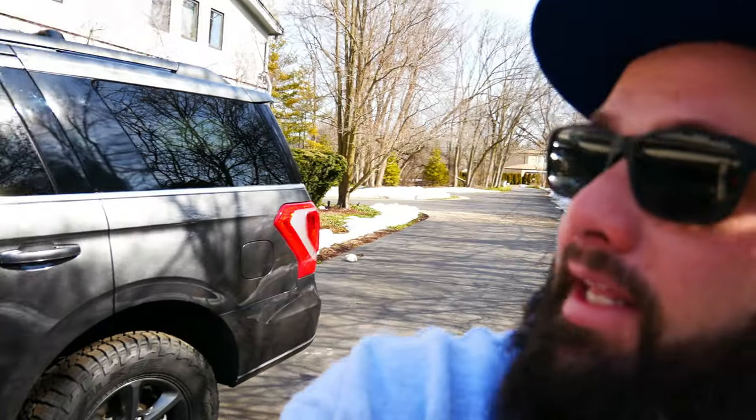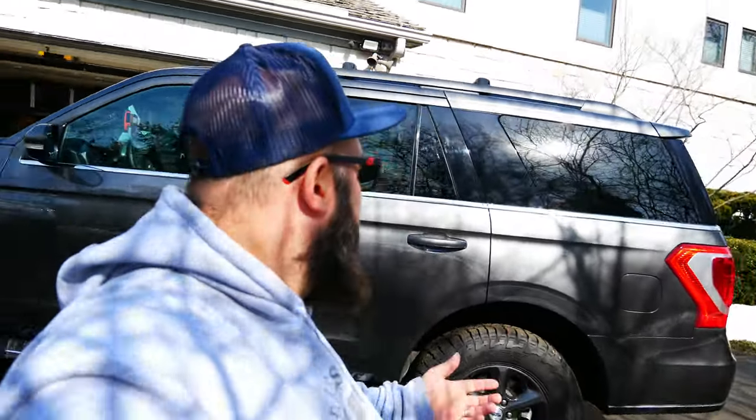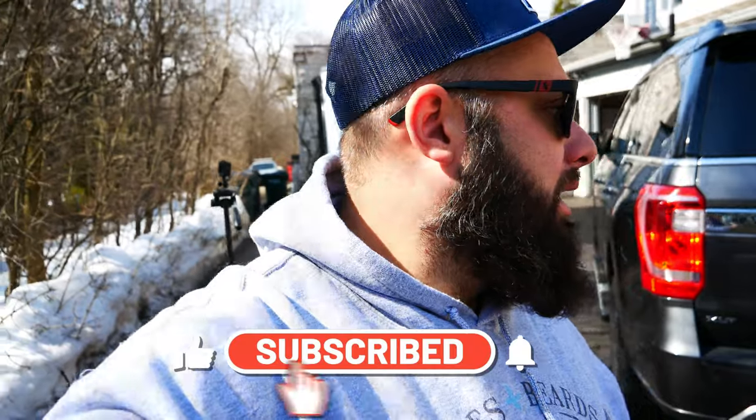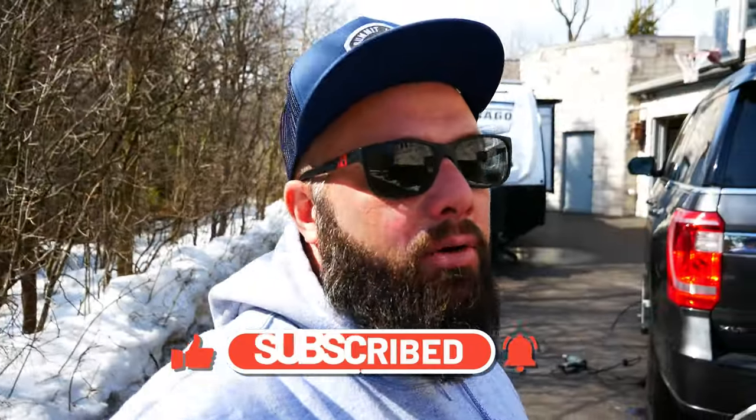Anyways guys, that is going to wrap up this video — short, sweet, simple. Obviously I'm going to do the other side, but you saw me do this side so no reason to do that twice. Thanks a lot for tuning in. If you have questions or comments, leave them below. I will be getting back to making videos now that the weather is getting a lot better, and it is going to be a whole bunch of camper videos. I also have a Jeep Gladiator that I need to put the lift on. So until next time, I'll see you then.